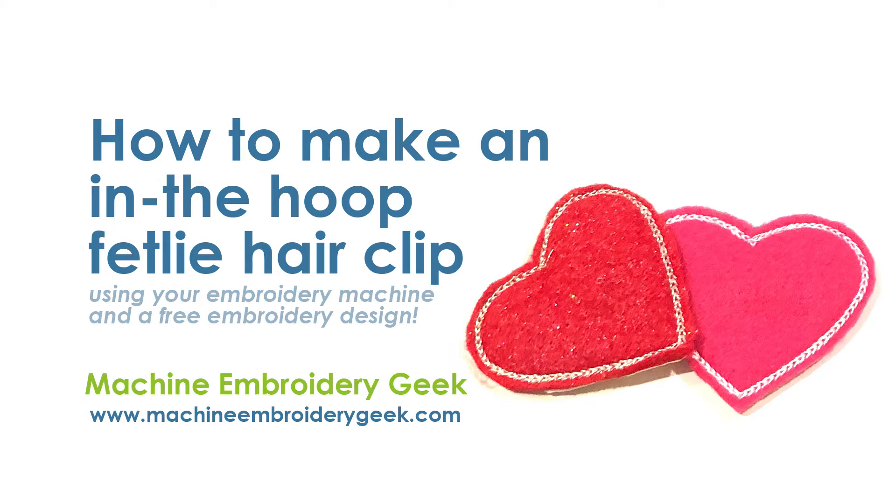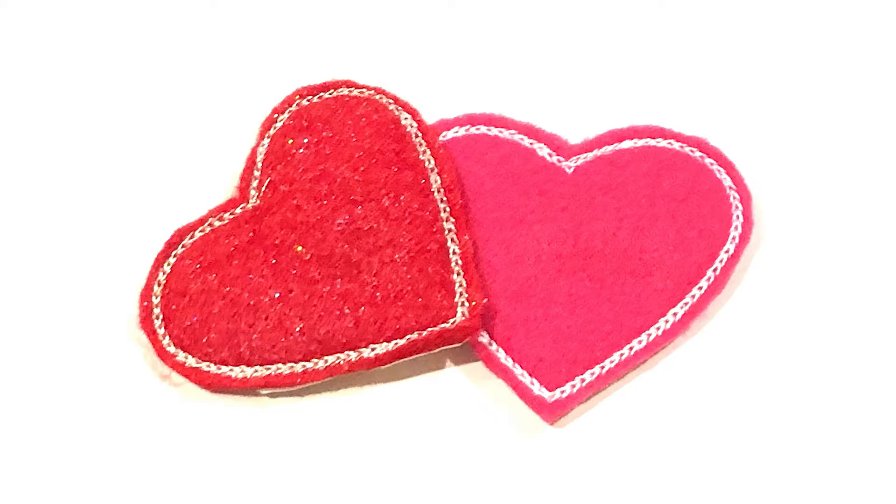Hey there! In this video we are going to make an in-the-hoop felty hair clip. This is what they look like when they're done — they're just little felty clips that go right onto a barrette.